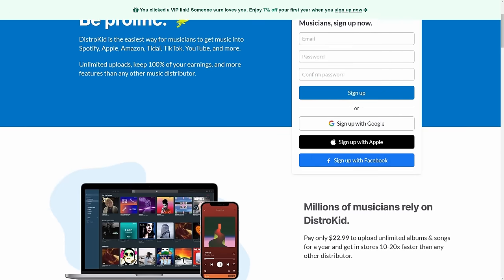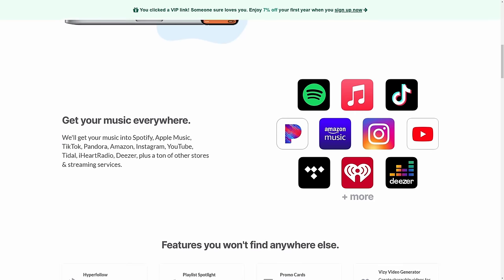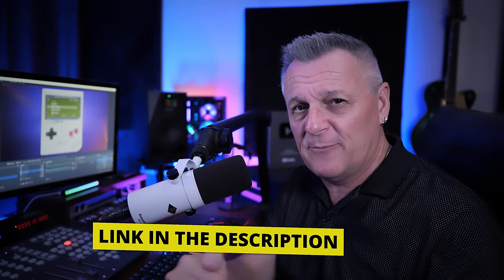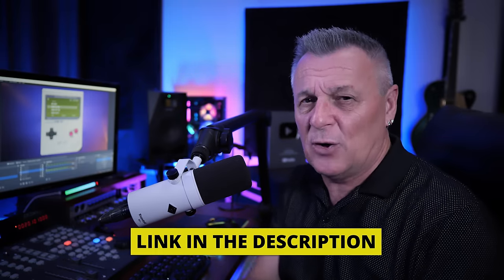Before we get on to what is probably my favorite plug-in of this video, I just want to remind you our sponsor DistroKid makes it really easy for you to release your music to major platforms like Spotify, Apple Music, Amazon, Google Play, and more. If you follow the VIP link in the description down below you're going to get 7% off your first year of membership.